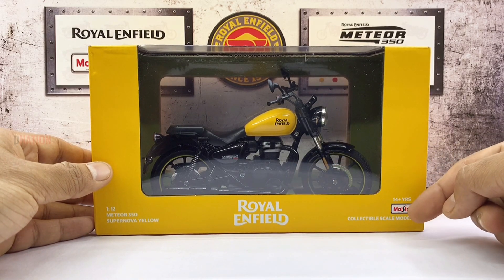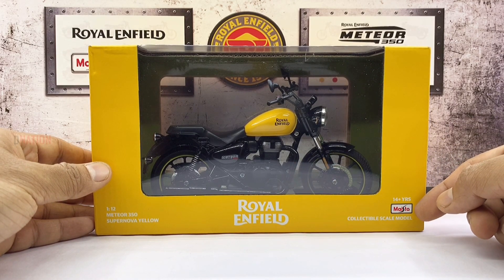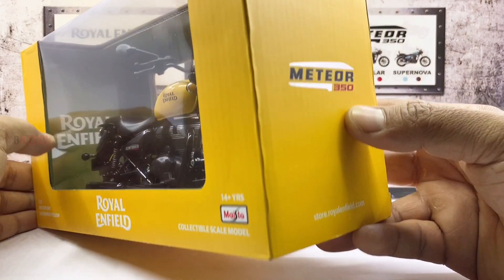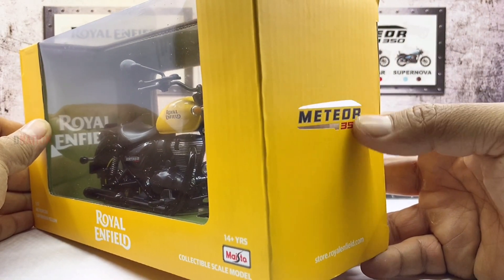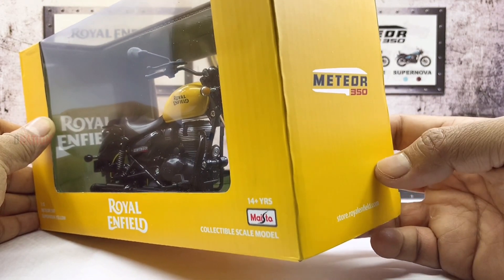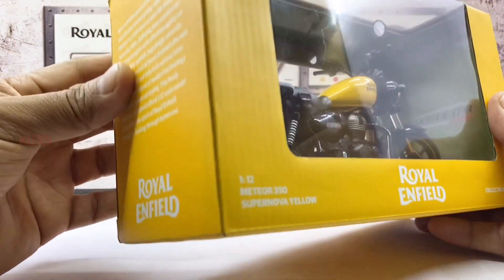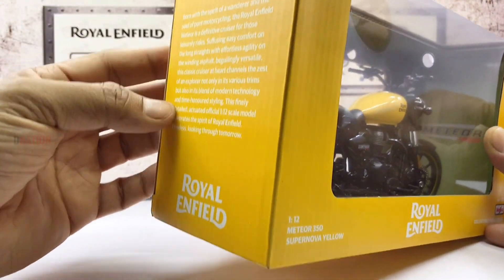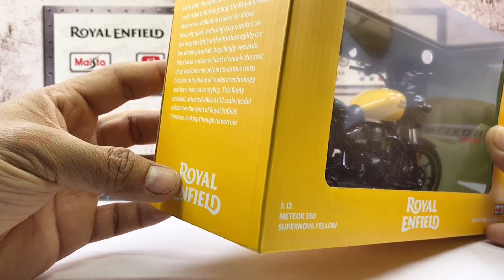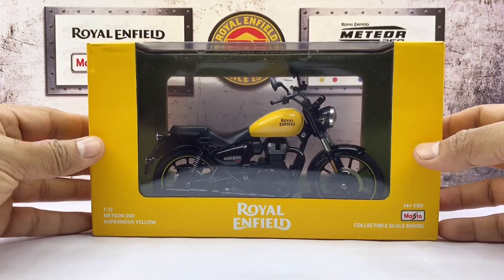Moving on to the other bottom corner is the MyStore branding with a few other details. Flipping over to the side, you will find a signature Meteor 350 logo along with the website details. And on the other side of the box, you will find interesting information regarding the Royal Enfield Meteor along with the Royal Enfield logo. Kindly pause if you want to take a read. So with no further ado, let's get this opened.